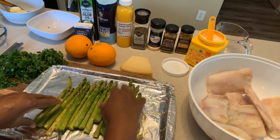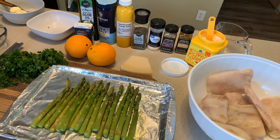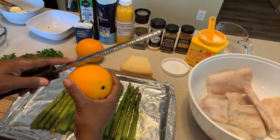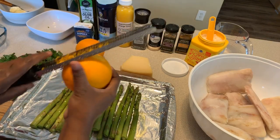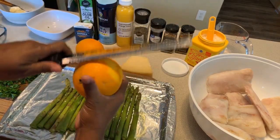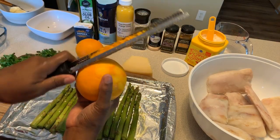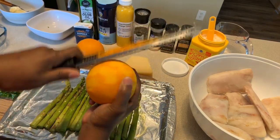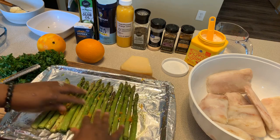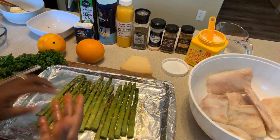Next we're going to season them. You don't have to use too much seasoning on asparagus. We're going to take the rind of the orange — not the white pith, just the orange part — and put some right on top. It's going to give amazing flavor, not really an orange taste, but incredible depth. Just distribute it all over and a little bit will go a long way.